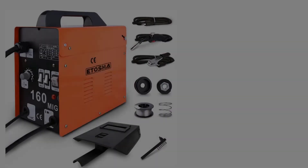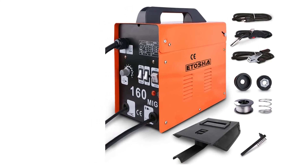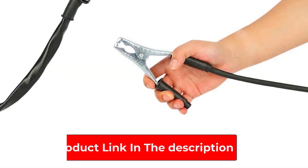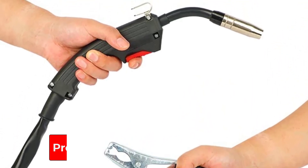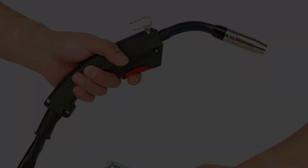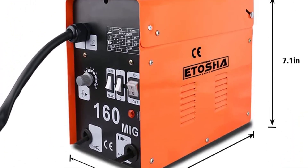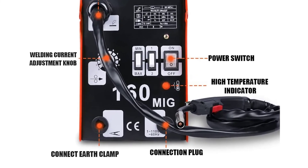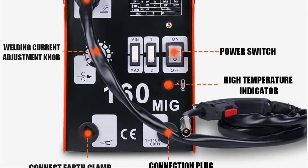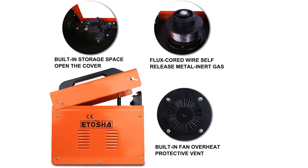The Itosha Welder produces high-quality welds and is used for automotive welding, while TIG welding is used for the aerospace industry. The flux core welding process requires less time and low cost, and it is easy to use as a portable wire welder. A powerful cooling system with a heavy-duty fan expels excessive heat, and dual ball bearings ensure maximum airflow through the machine.